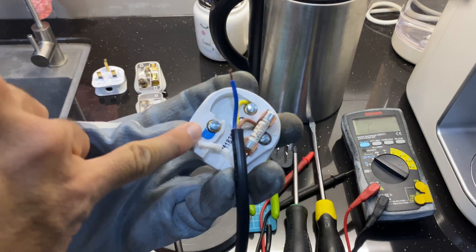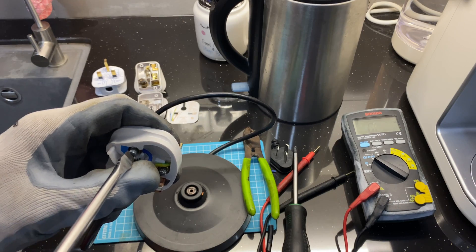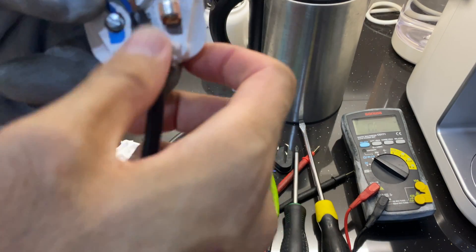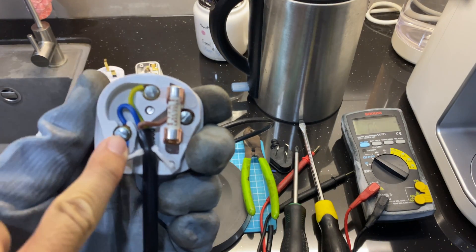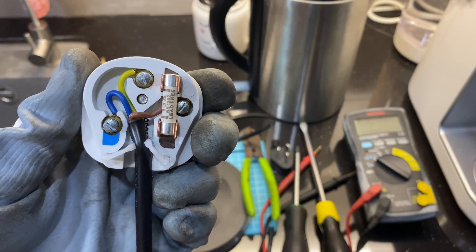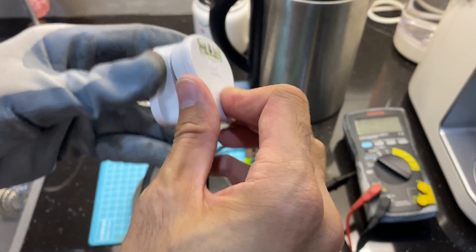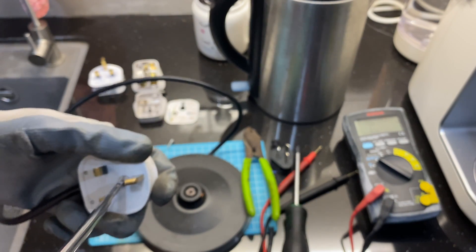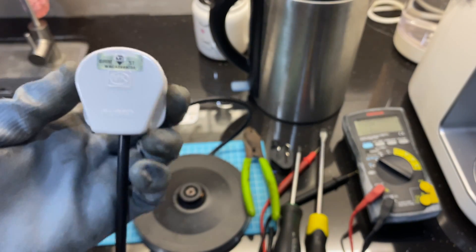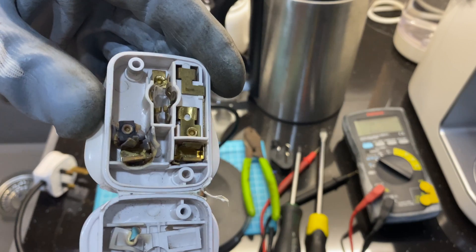This one is color coded — check if you have a good contact. You do not want to tighten it too tight or it breaks the copper. Push it in. The blue one is on the left, the brown on the right, and the top one here is for neutral. Close it back. It should work now. Remember, choose the more expensive version if it's meant for a kettle or heating appliance, then use a travel adapter if needed.